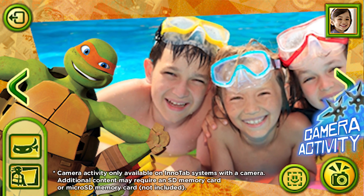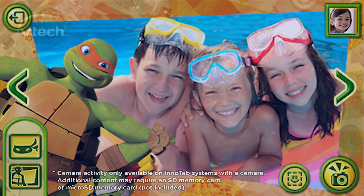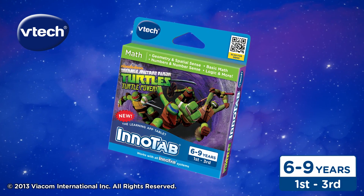Take fun pictures of your friends and favorite Ninja Turtle with the Inadapt. Nickelodeon's Teenage Mutant Ninja Turtles for the Inadapt Systems, for kids ages six to nine years old. Only from VTech.